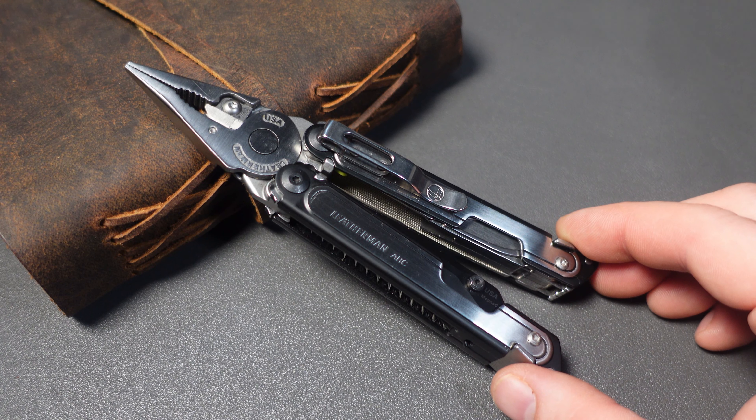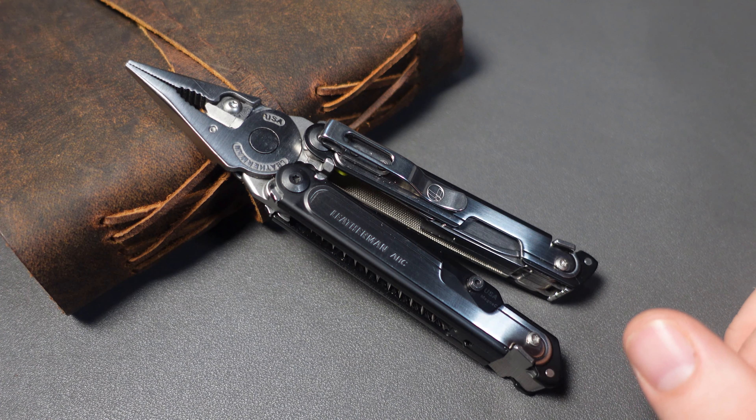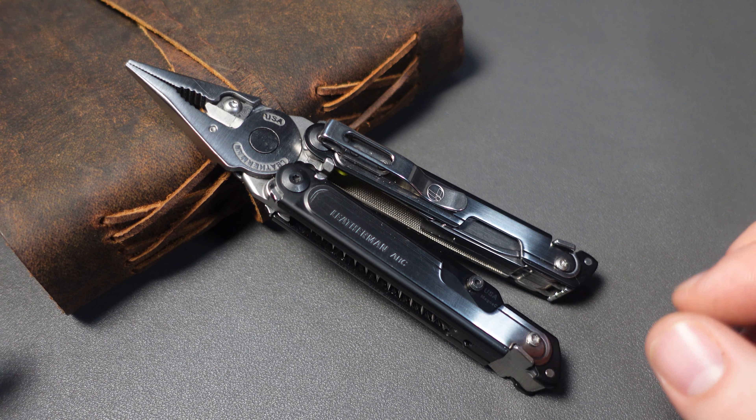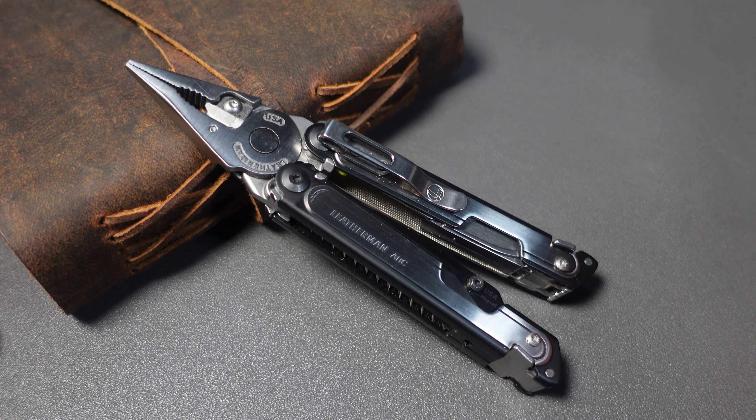Leatherman has released a new Leatherman Arc Obsidian. It is $275. What do you guys think? Is this a huge mistake or actually a good move by Leatherman?